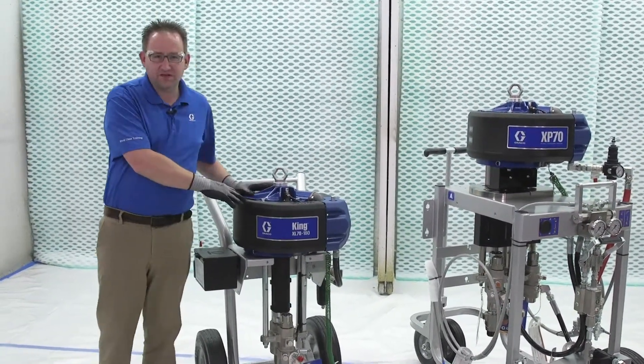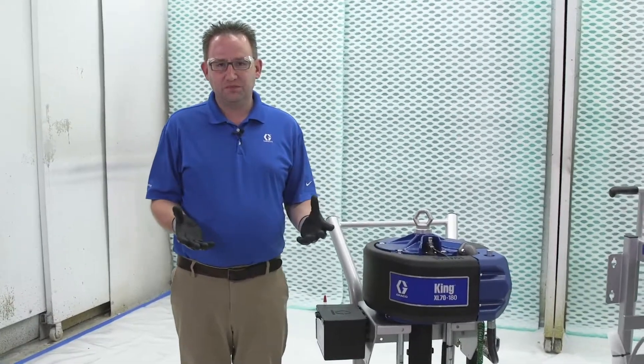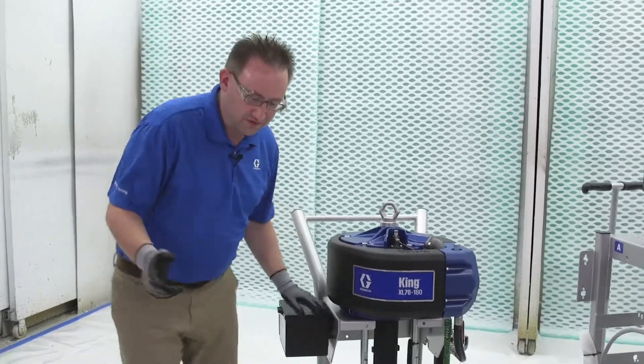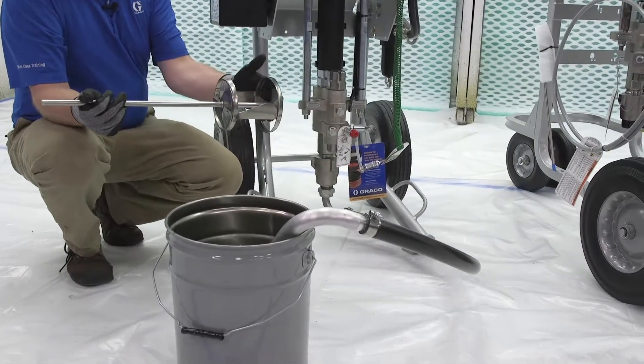First, let's talk about how we process material in a single-leg sprayer. Typically it comes in two buckets — one larger, one smaller. The smaller one gets dumped into the larger one where we mix it for a period of time.